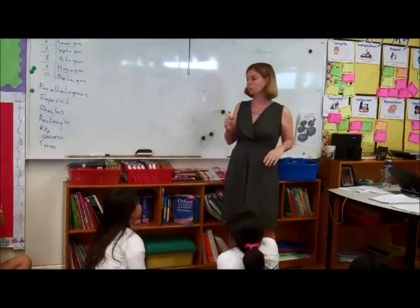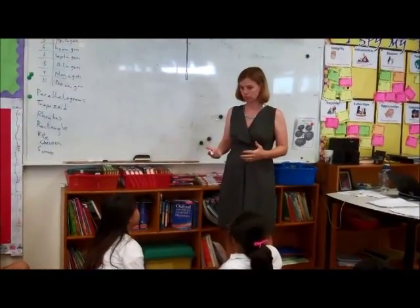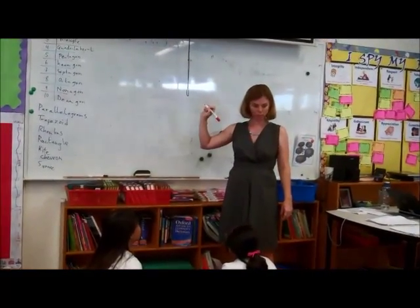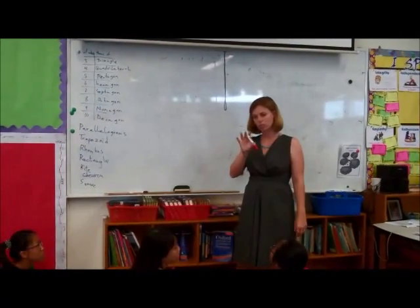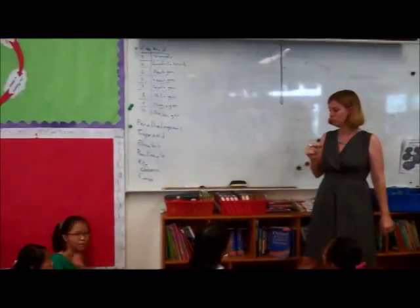It doesn't mean that I'm like a computer, that I don't have a brain, except for if you tell me exactly what to do. Now you have to be really, really clear and tell me exactly what to do, and I'll do the commands that you've given me. So I want you to try to explain to me, or explain to the pen, how to make a square. Go ahead and give me an instruction.